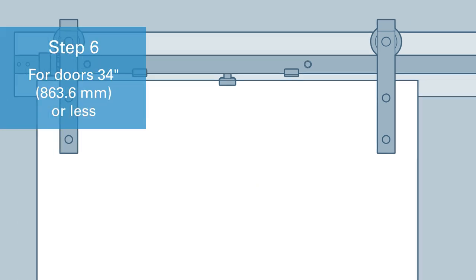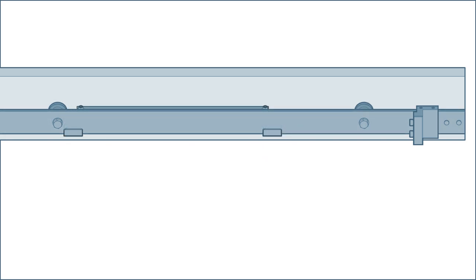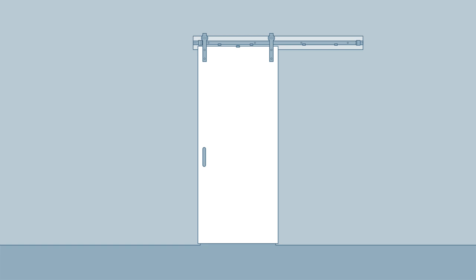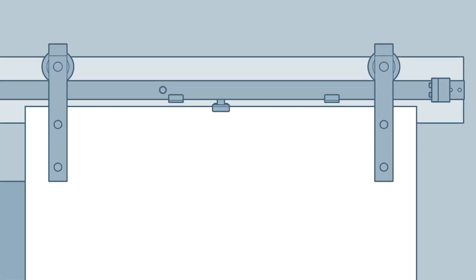While the door is still in the closed position, install a soft close assembly on the opposite end of the track. It should be as close as possible to the second spacer from the edge of the track. Use the hex wrench to tighten the set screws. Move the door to the open position so the door overlaps the opening by one inch. It will require more force to pull the door because of the spring in the soft close assembly. Place the second actuator on the door so that its top is centered in the catch gap of the newly installed soft close assembly.